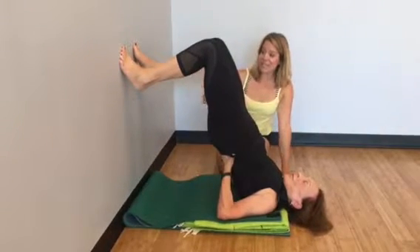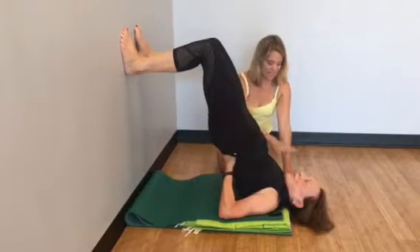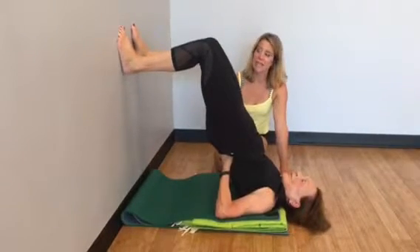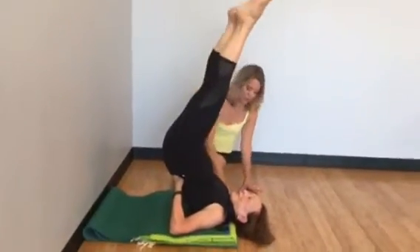Now as you can see, this is a great place to stay — I tell all my beginners in class when I teach this: stay here if you want, because it's a safe, wonderful way of getting all the benefits of shoulder stand. But Marge of course likes to take it a step further and take her legs off the wall, like a lot of you guys will want to do.